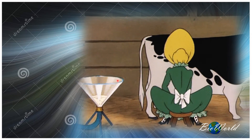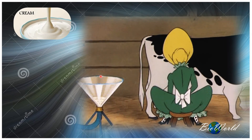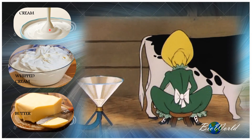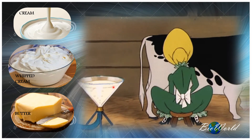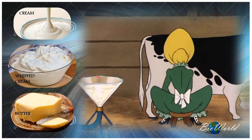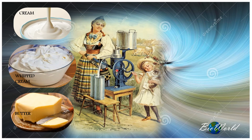From milk we can produce cream, and from cream we can produce whipped cream as well as butter. In the olden days, milk would have to be left overnight between 24 to 48 hours for a layer of cream to form. To make this process faster, technology was introduced — this was the first milk centrifuge.